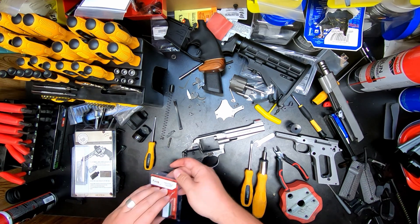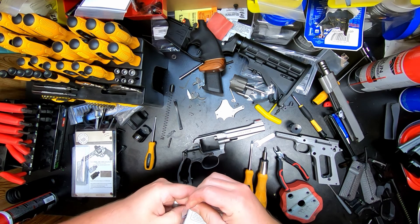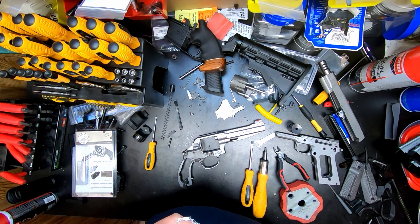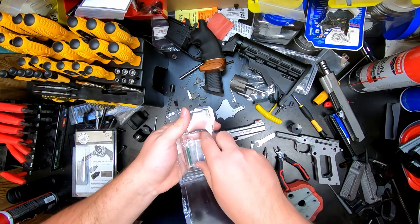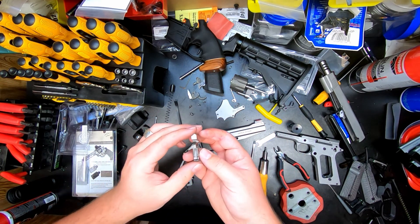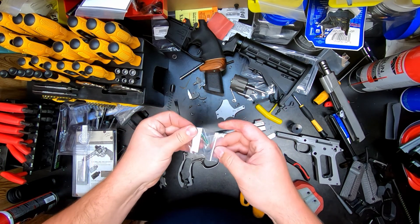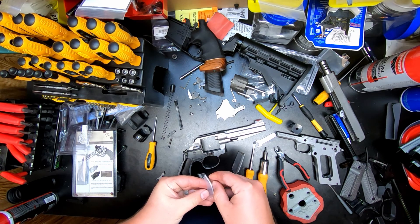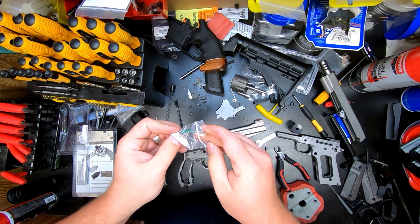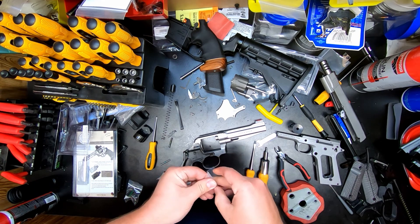At this point we can take our new hammer kit. Opening it up — the hammer kit includes a new firing pin spring, trigger return springs, and the hammer. There's a nice new hammer. It's clearly marked: one for carry/duty and the other for competition. Since this is a competition gun, we're going to use the competition hammer.